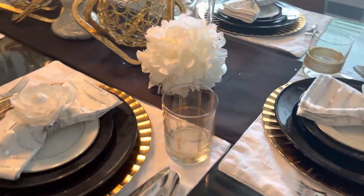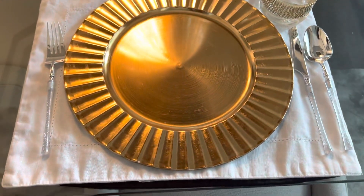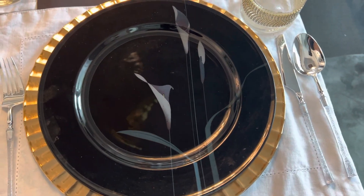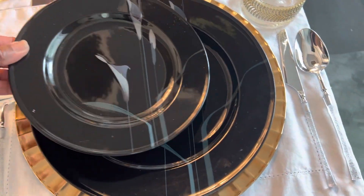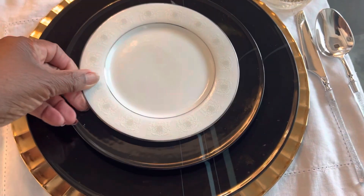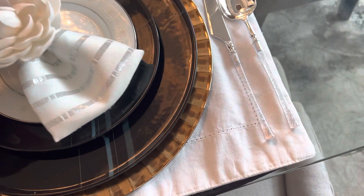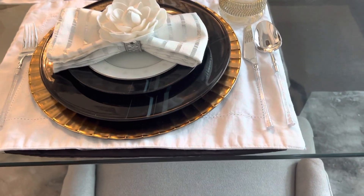Now let's go through my place setting. The charger plate is from the Dollar Tree. The plates are McCosker — they were a part of my dinnerware wedding gift. That's the salad plate. The small plate I have here was from Goodwill, but it is also McCosker, and I just put it in the center. The napkin ring is to represent a bow tie and I placed the flower on it. The silverware is from Tuesday Morning.